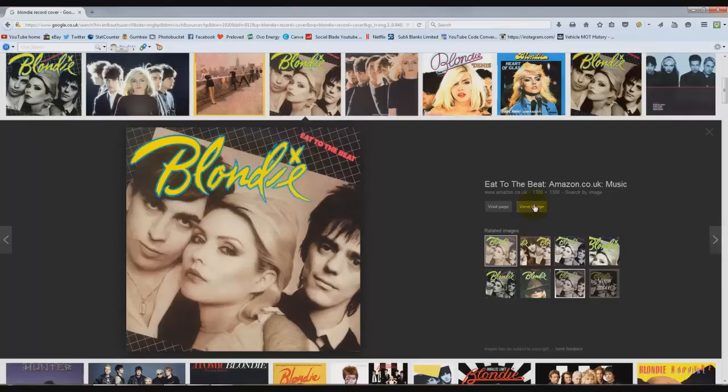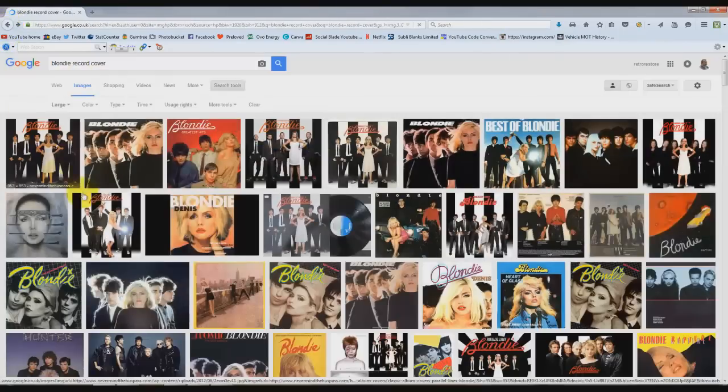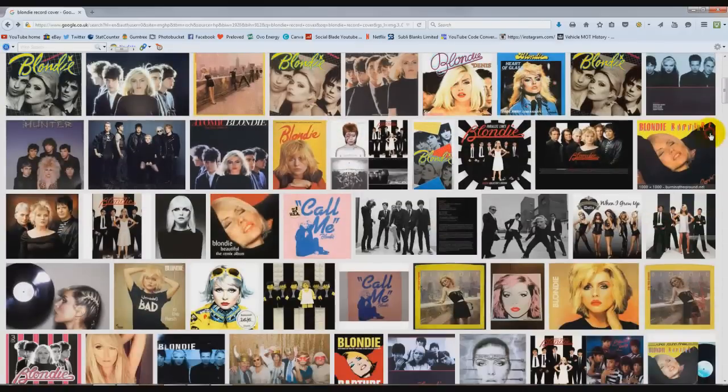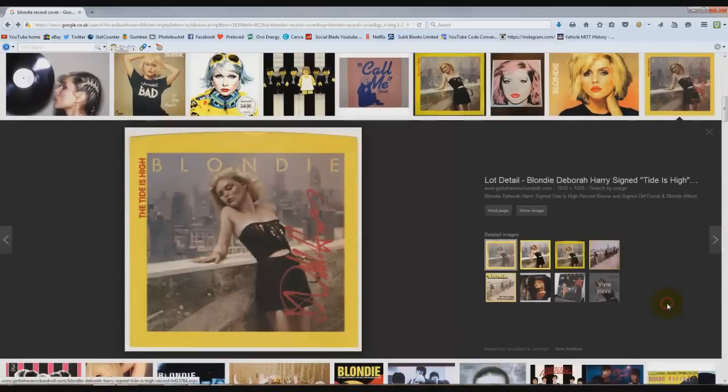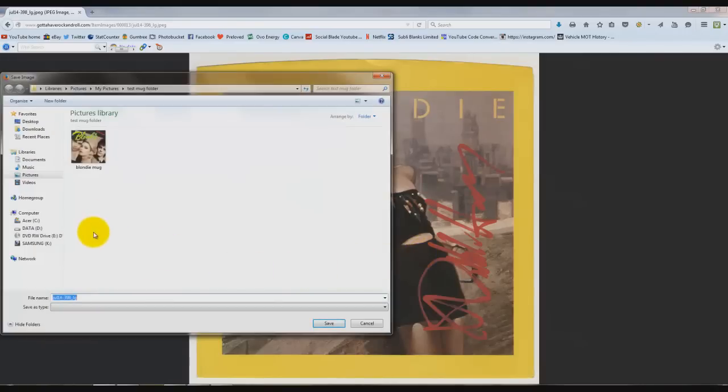These are copyrighted images, so remember that. I'm going to choose this one — click View Image, and as you can see the black is not very black. This is a situation I come up against when I actually printed this on a mug. Right-click on the image and then Save Image As, and then click Save. So I've saved that image onto my computer. I'll go back and choose another picture — View Image, right-click on it, Save Image As. I'm going to call it Blondie Tide is High and click Save.